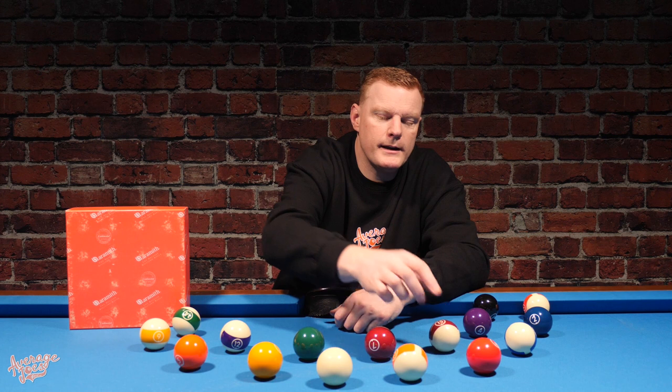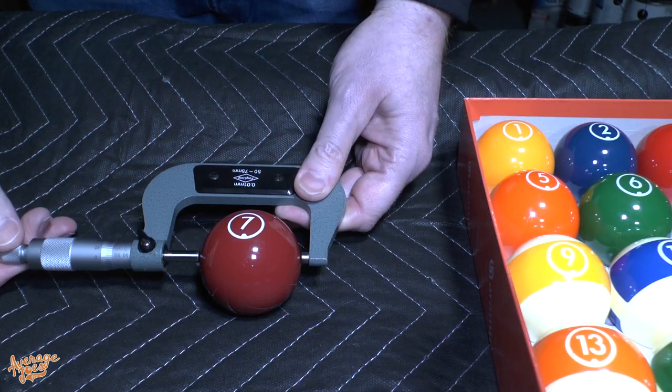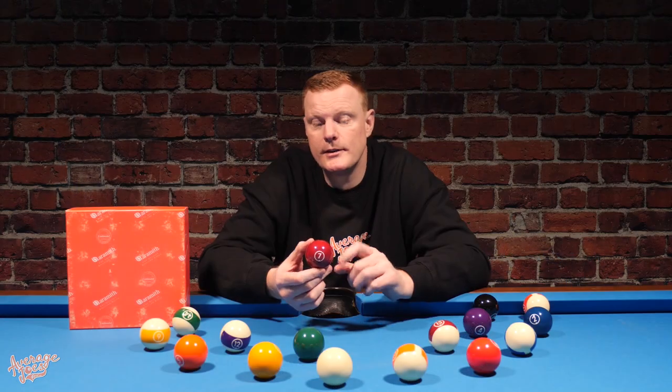Another minor niggle: one of our balls came in under WPA size spec — the number seven ball. That is somewhat disappointing and not something we'd expect from Aramith, who have such high quality standards. However, Aramith have never stated these are tournament-standard balls — they are primarily designed for residential use. So while it's a shame to see an Aramith ball come in under spec, they would not have allowed this on any of their upper sets. For their cheapest set, you have to be a little more flexible.